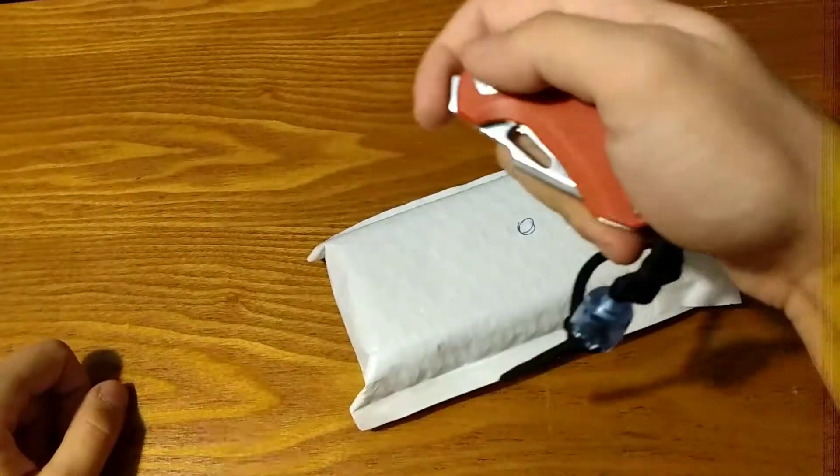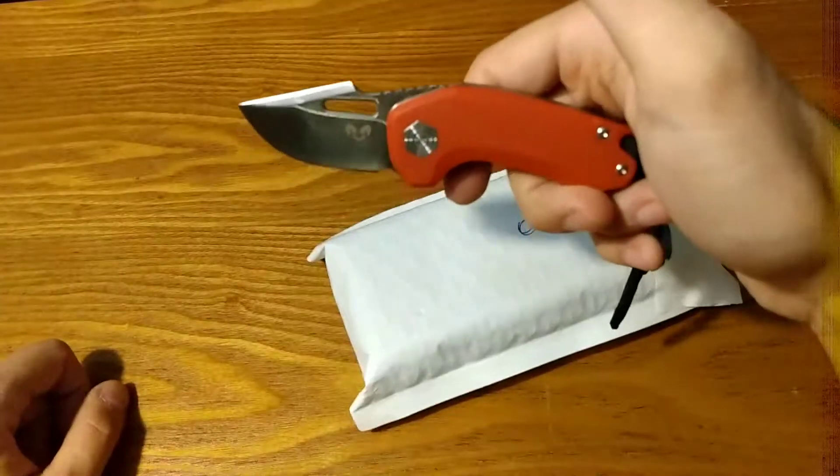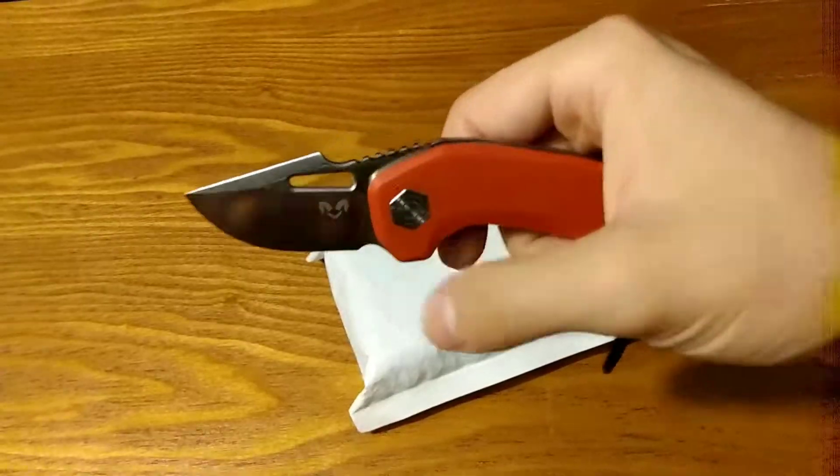I got the Damn Designs Gin in Red G10. Shout out to Big Red EDC — this always reminds me of him when I see it.